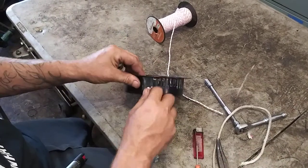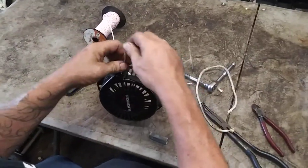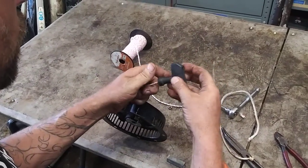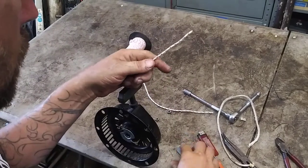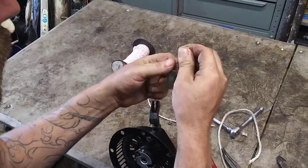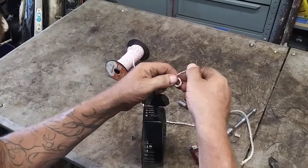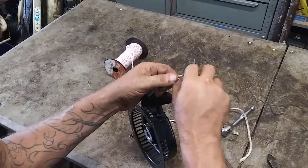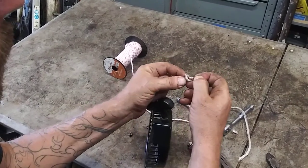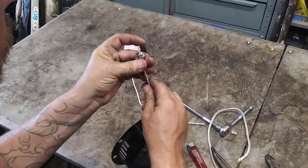Alright, so then — don't lose this or you're going to be rewrapping it. Stick this through the handle and just through this. Then I do kind of like a double knot — you can do one, two twists through this side. It's not really a double knot but it just gives it a little bit larger mass so it doesn't pull out of the handle easy.